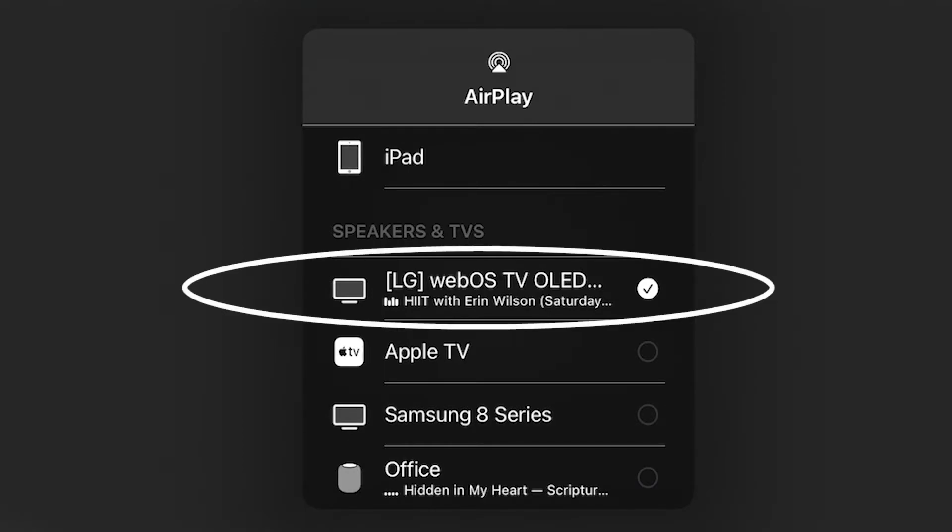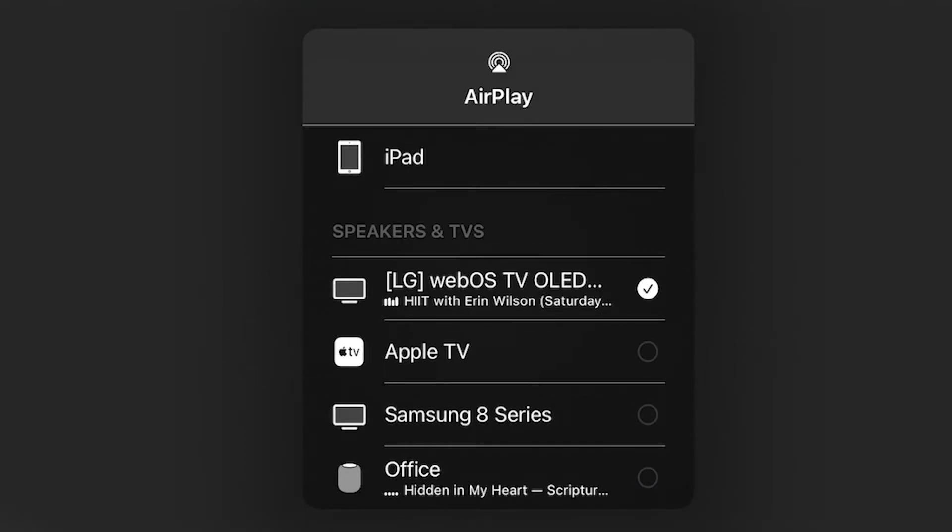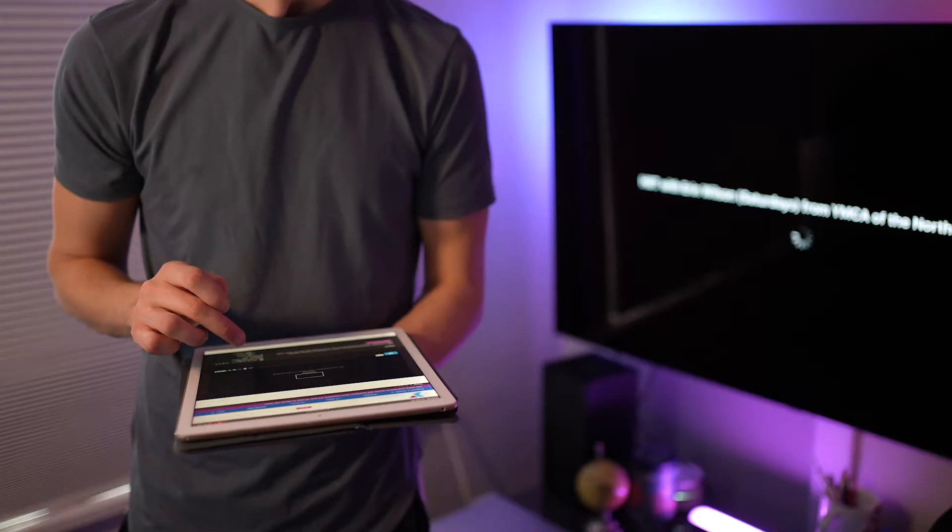Choose your smart TV, Apple TV, Chromecast, Roku, or Amazon Fire Stick. You should now be connected to your TV.